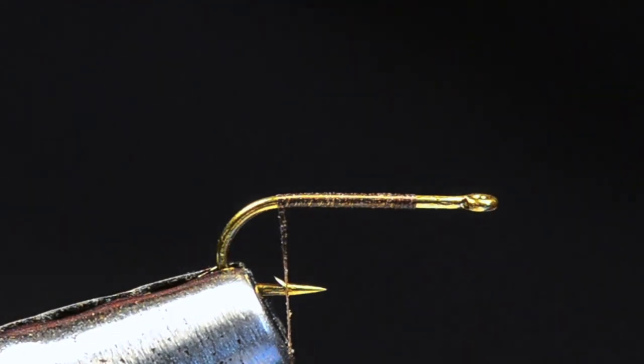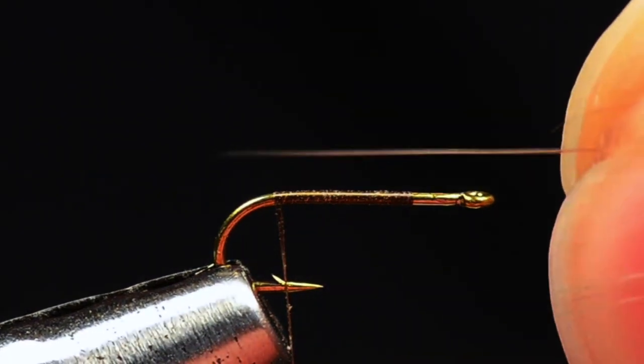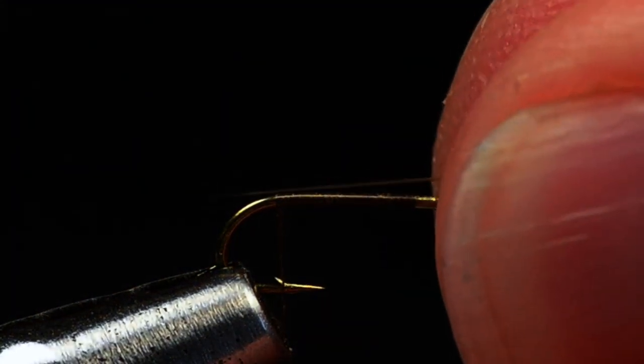That's where I'm going to tie my tails in. I'm going to use Mayfly tailing fibers — microfibits, etc., whatever brand name you like. I'm going to take two of these; they're pretty fine little filaments. I'll grab two of them and cut them out of the clump, then make sure their tips are even. So I've got these two the same length.